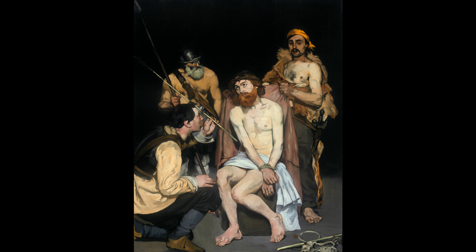Manet referred to Jesus rather than Christ in the painting's title, emphasizing his ordinary humanity rather than his divinity, and his portrayal of Jesus seems deliberately anti-heroic.